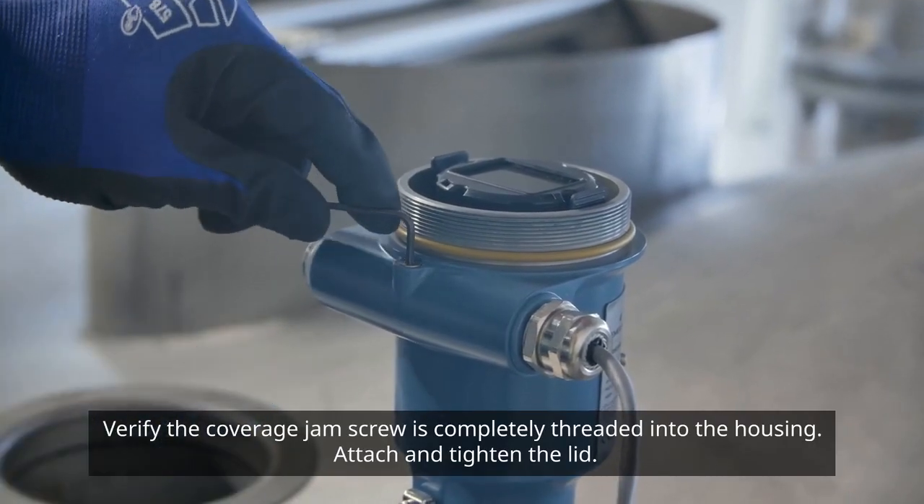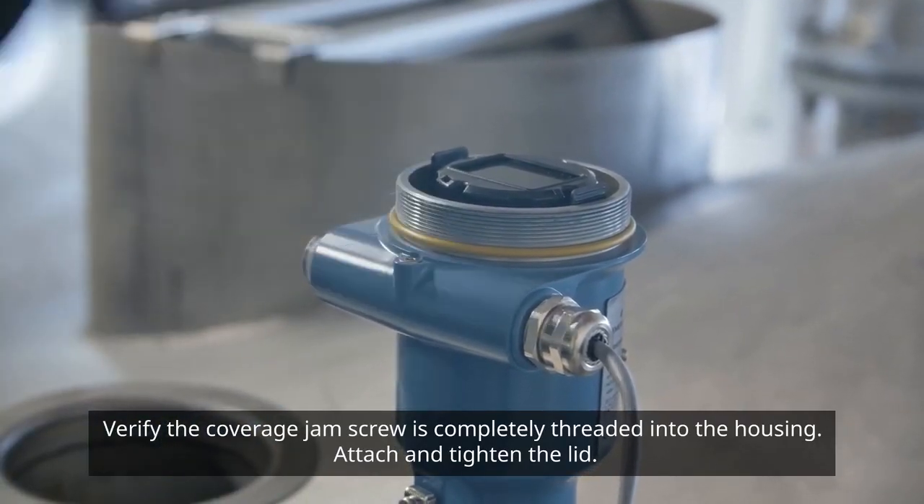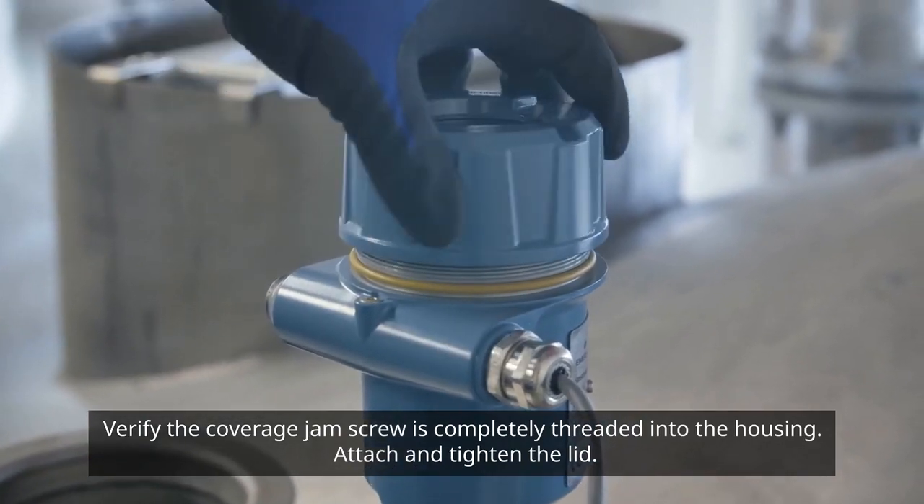The cover jam screw is completely threaded into the housing. Attach and tighten the lid.